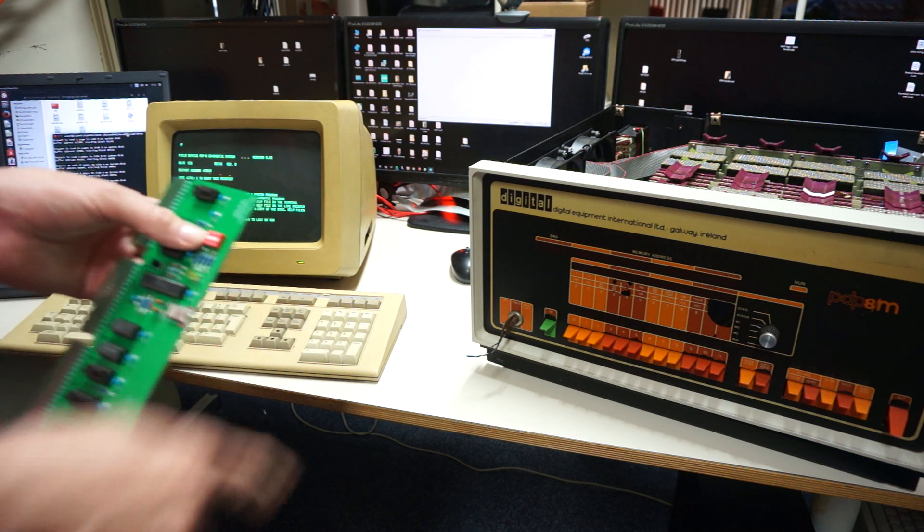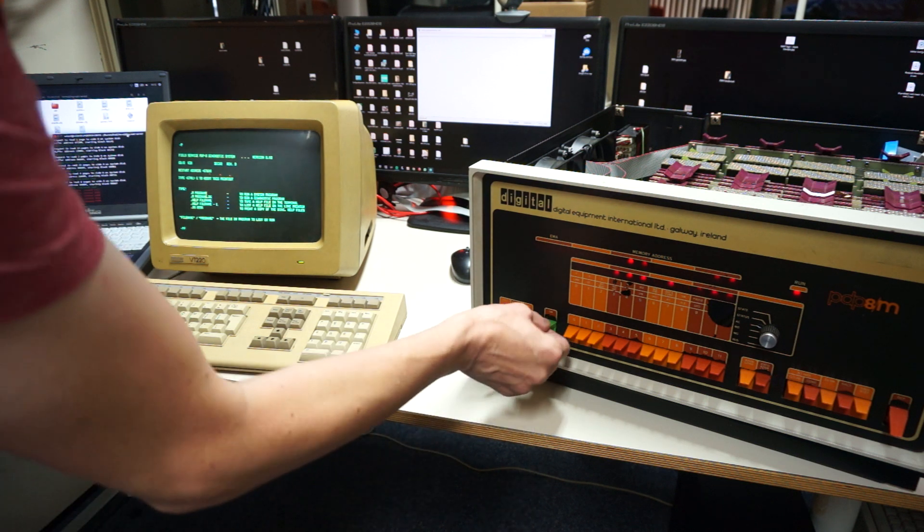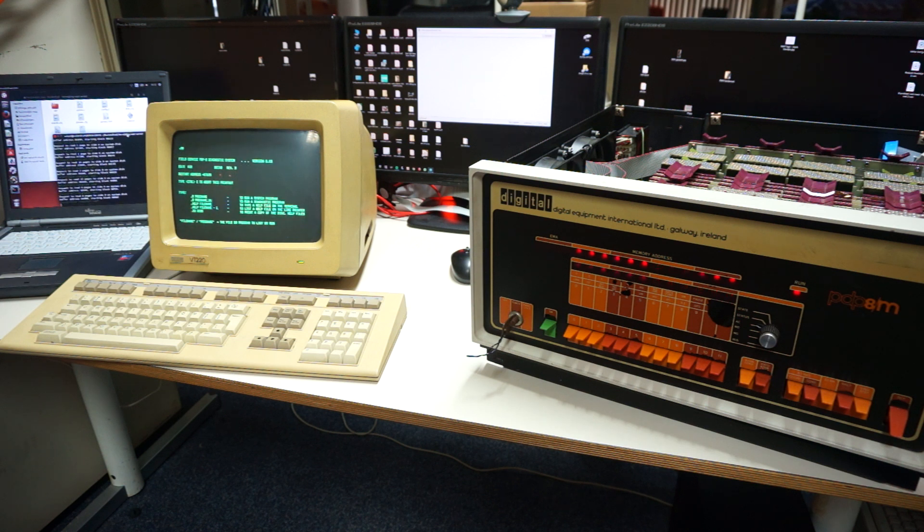I've loaded a program in the DIP switches. When I toggle the switch one time, it times out and loads the program — you have to accumulate the program. When I toggle it two times, it stops, the machine loads the bootloader for Kyle's OS/8. This loader system starts the machine — you can see the laptop running and there is OS/8 on the terminal. I have a lot to do but I think you get the idea.